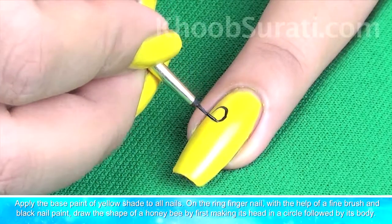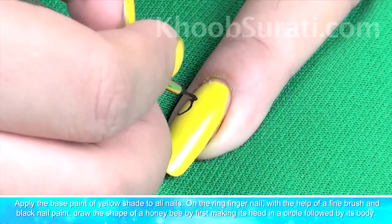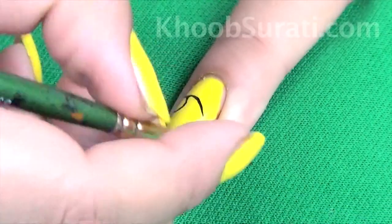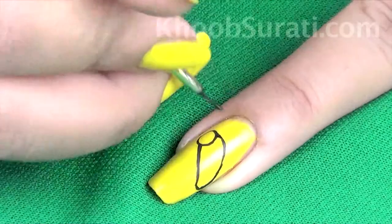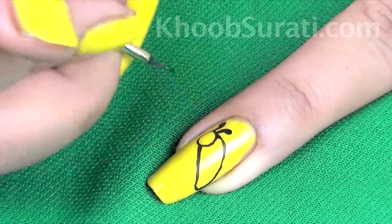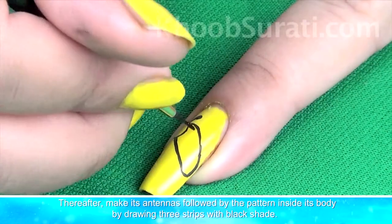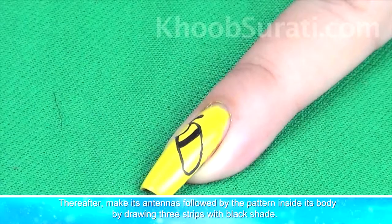On the ring finger nail, with the help of a fine brush and black color, draw the shape of a honey bee by first making its head in a circle followed by its body. After that, make its antennas followed by the pattern inside its body by drawing three strips with black shade.